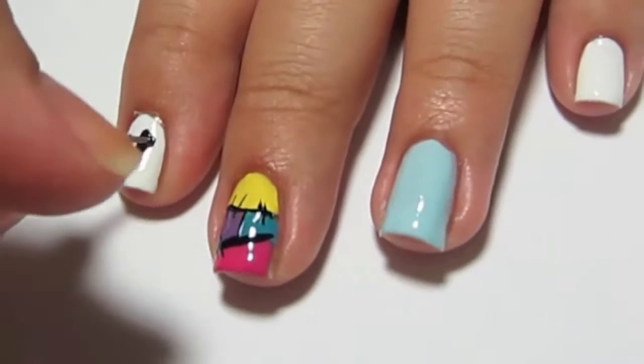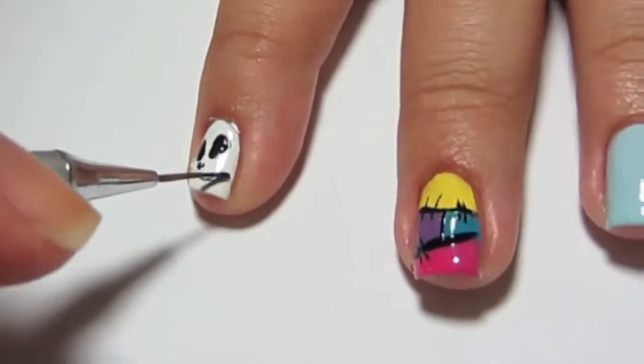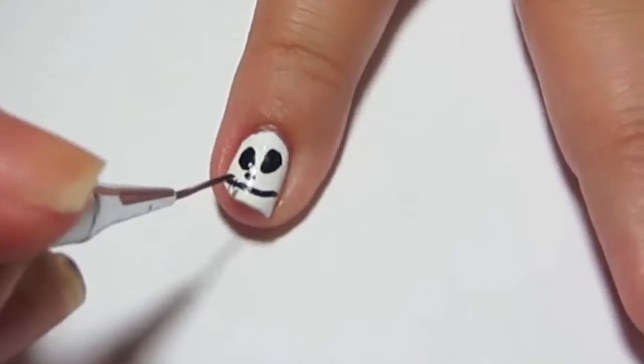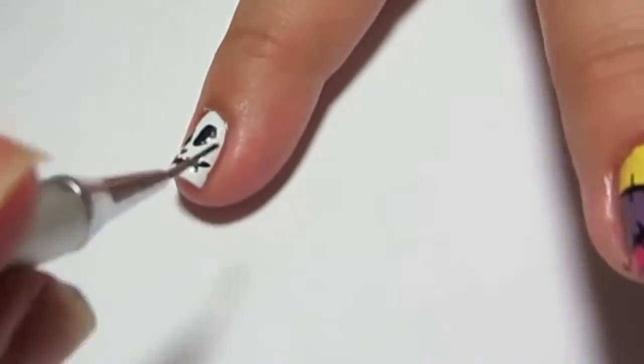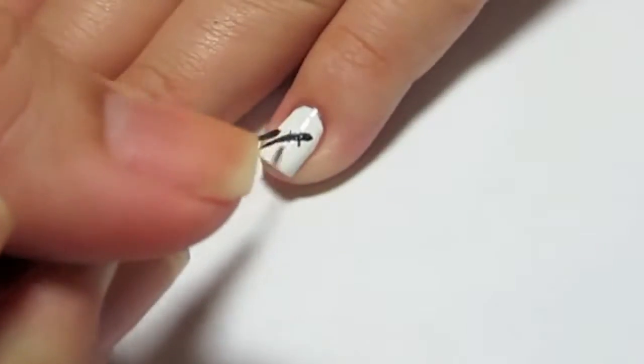Mine aren't perfect at all, so don't worry — it's really easy. If you don't have a dotting tool, you can use a toothpick or a wooden pencil. Then on the pinky you're just going to do a stitch.